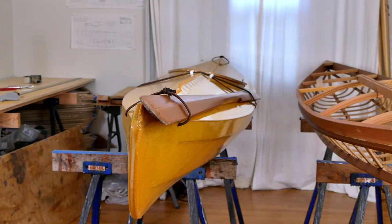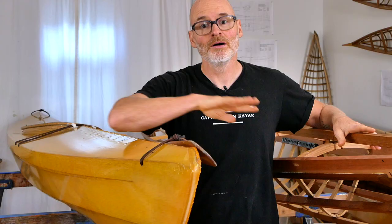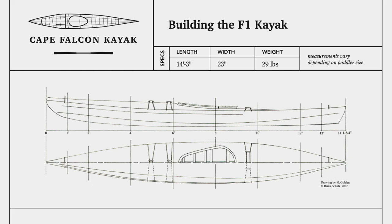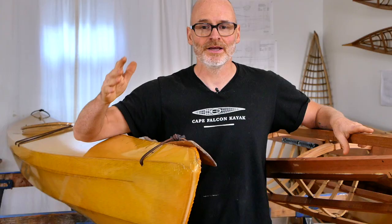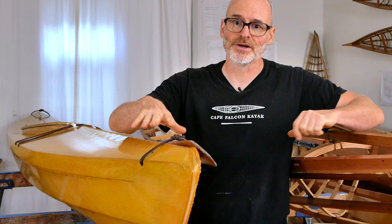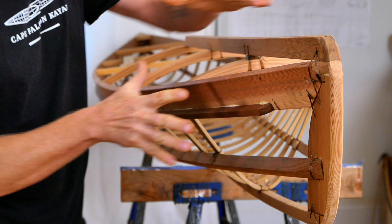For our demonstration today I've got two of the same kayak here. One is completely skinned and outfitted, and the other is just a bare frame. Both are the exact same boat — my F1 kayak, which is our most popular design. I'm going to walk you through the framework and talk about different materials and framing choices and why I make those choices, then we'll switch over to the finished boat to talk about the skin, the coating, the outfitting, and the customization options.